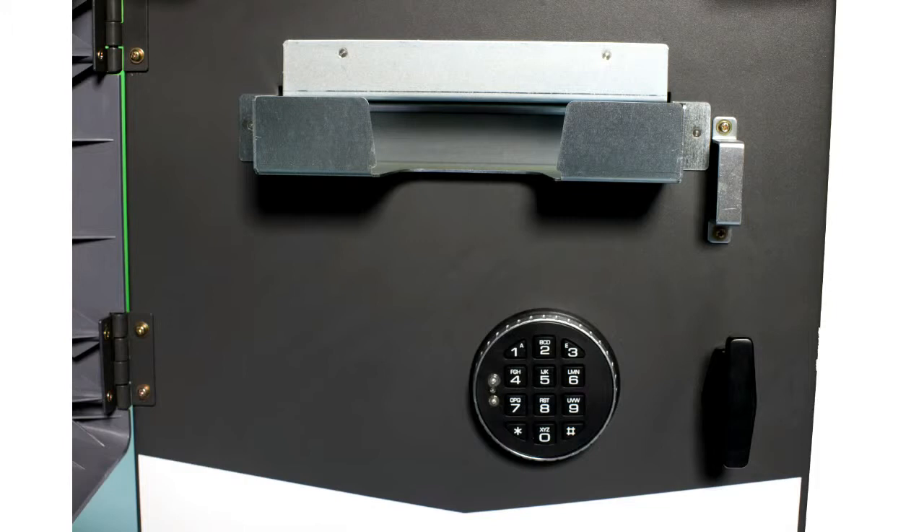The vault options are the UL291 Business Hour Safe, which weighs 90kg, or the High Security vault, which weighs 320kg. All are fitted with a Lagarde electronic combination lock, which has an external and internal battery application. So if your battery goes flat, we can power it externally to open it.